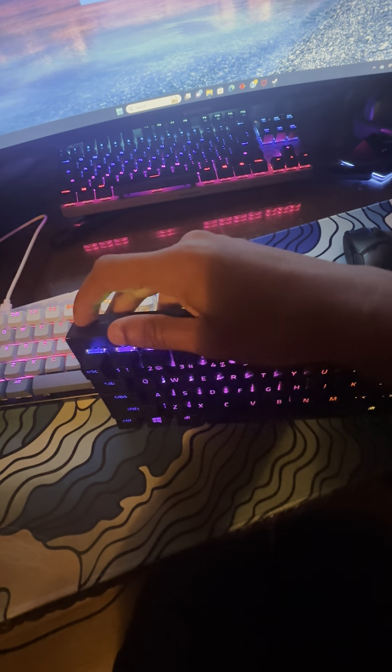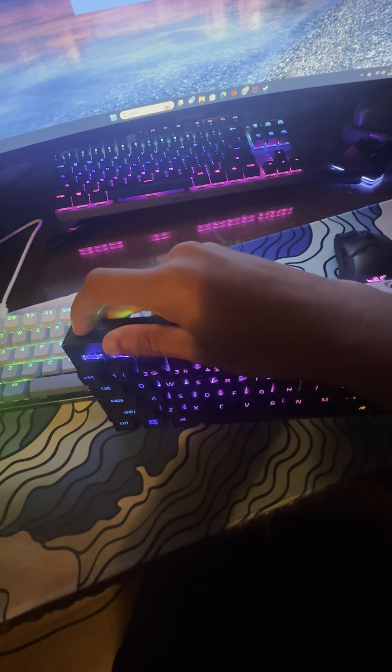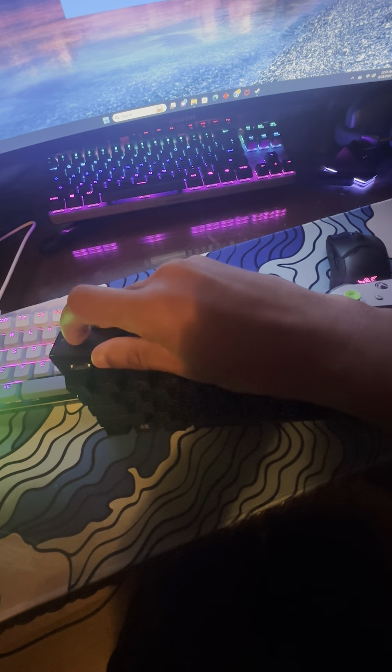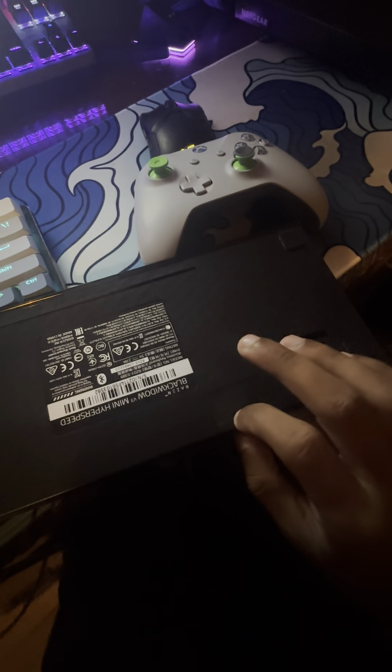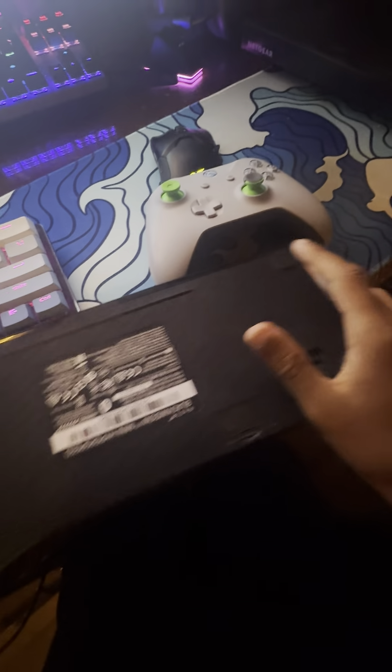We have the Blackboard V3 Mini — y'all know that keyboard; I got it for Christmas 2021 or 2022. It is wireless, so I'm trying to move it in so you can see the USB right here.